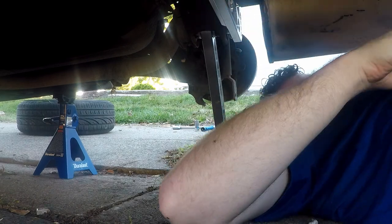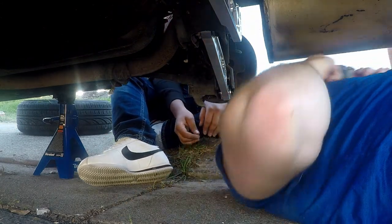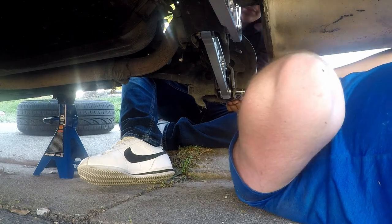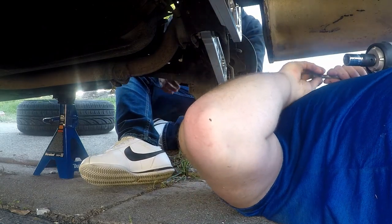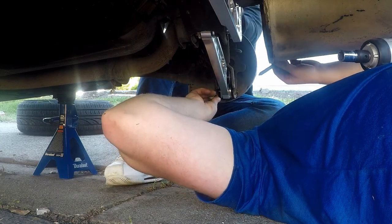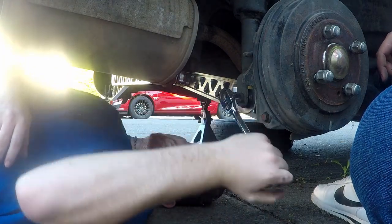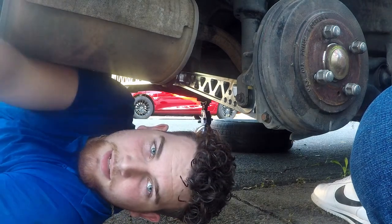I might have to take this little lug off before they try banding it on. It should be back — it should be back. Alright now, move the strut. Now where's our bolt? I gotta move this up.